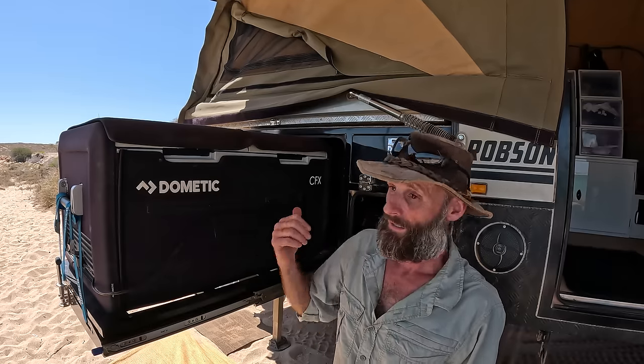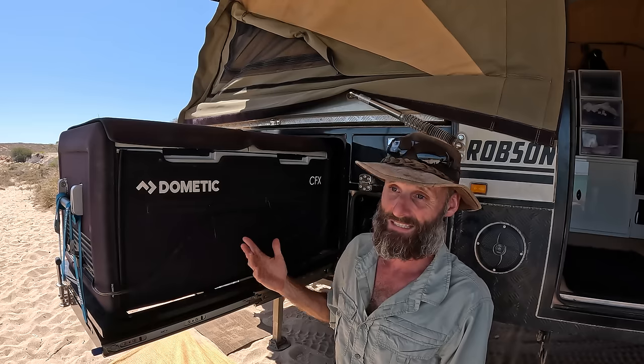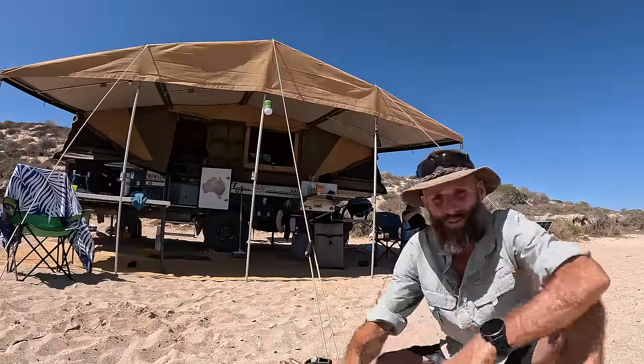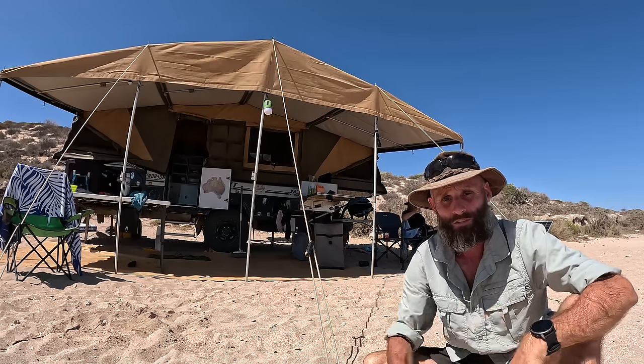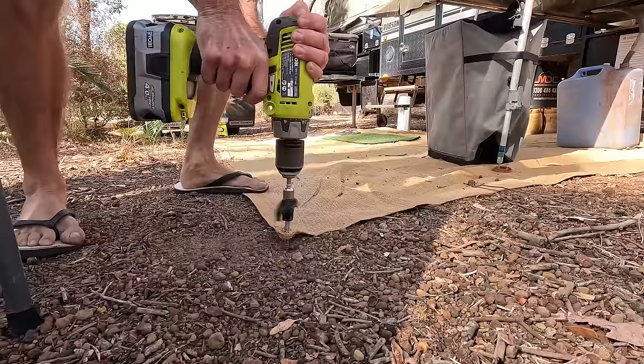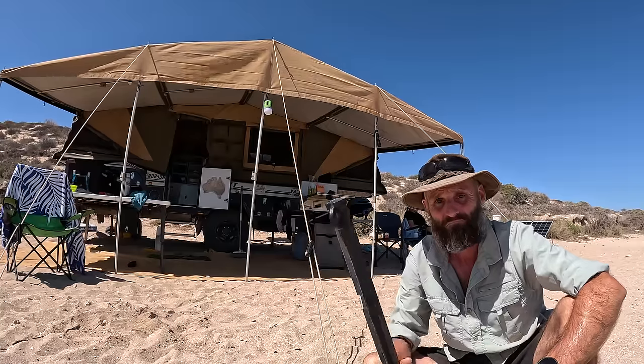The colder you have it set, the more energy you'll use. When we're driving I'll chill the freezer right down to negative 10°C while the vehicle is charging the batteries, then when we get to camp I'll reset it to negative 6°C. A variety of tent pegs is a good idea — the two that came with the camper are good for most situations, a threaded tent peg is great for compact ground, and a sand peg is good for sand.